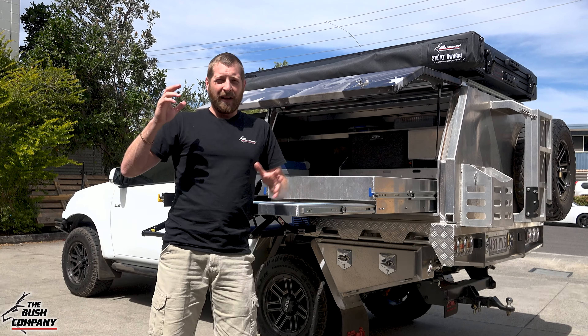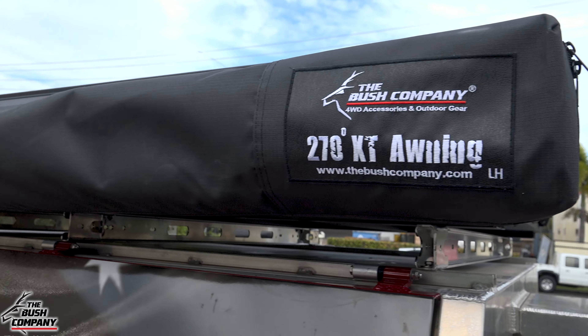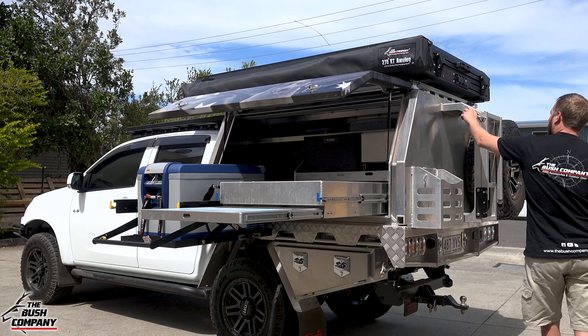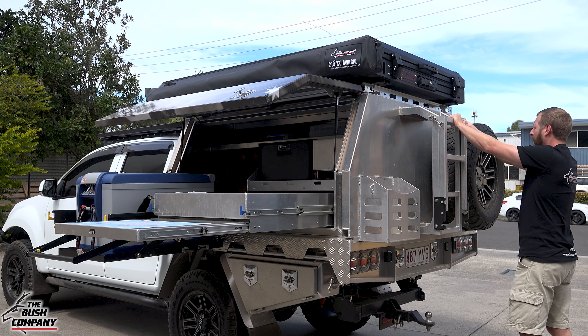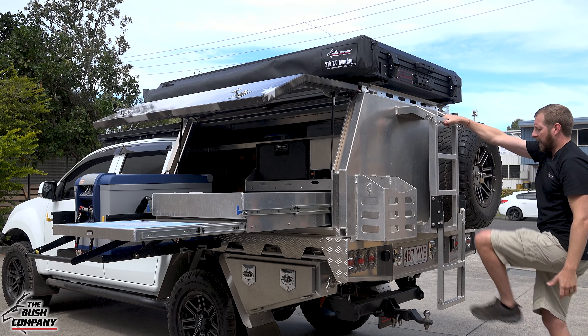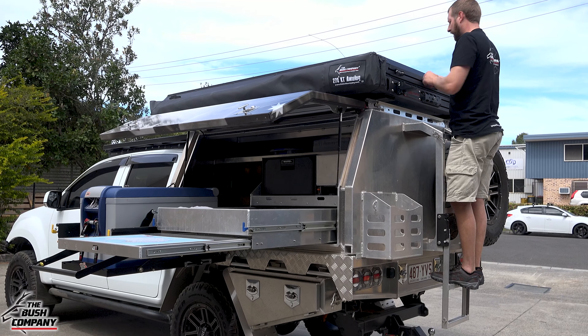We also had the privilege of installing a DX27 rooftop tent on top, as well as our 270 XT awning. At the back there's a spare jerry can holder and on this side the spare wheel. I'm going to use the Norwell ladder for this — the tent is also supplied with its own ladder so you can have side access as well if needed.